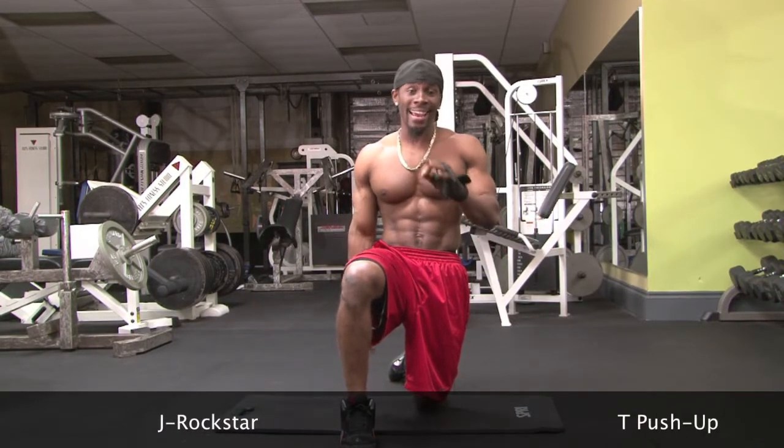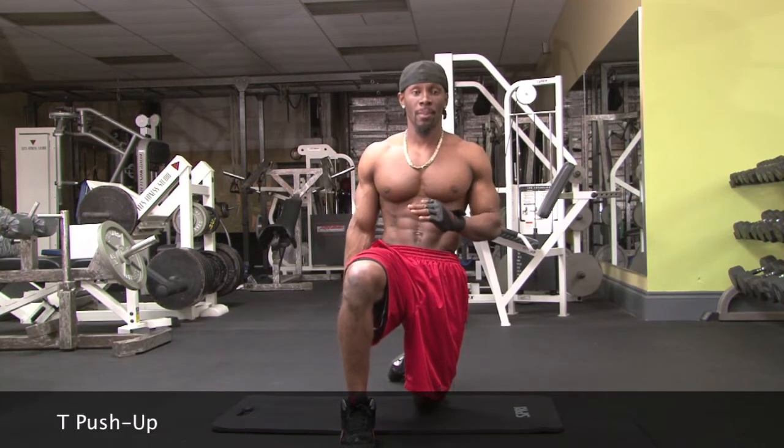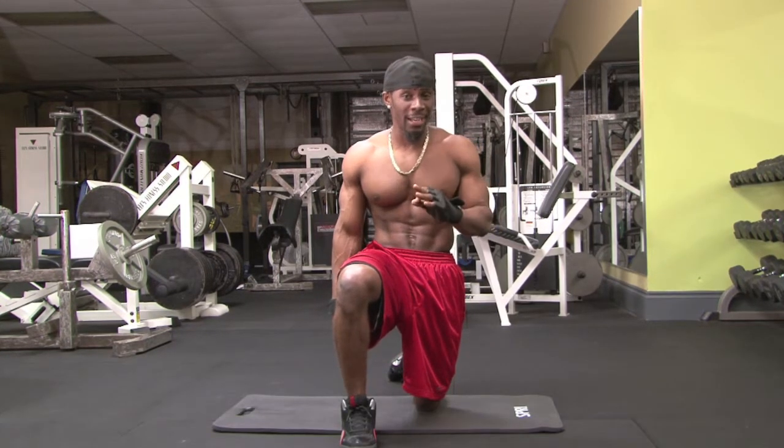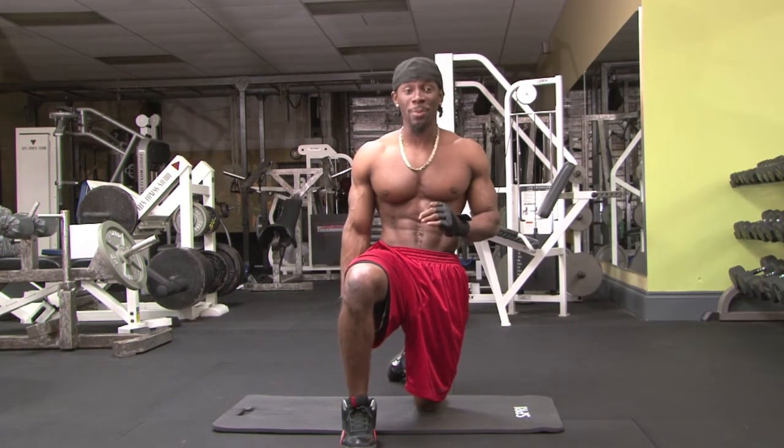Hey, what's up? It's your favorite trainer, J-Rockstar, and the exercise that I'm showing you today is the T-Push-Up done with perfect form. This exercise targets your chest, your shoulders, and also your obliques. Let me show you how it's supposed to be done.